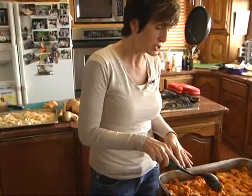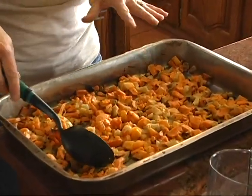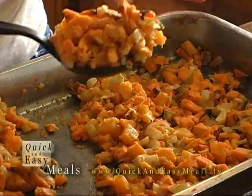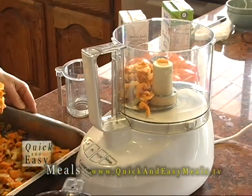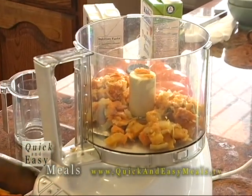Roasted vegetable soup is one of my favorite things — it's just creamy, so healthy, and so yummy. These are the roasted vegetables; they took about 40 minutes. I've got yam, fennel, onion — leek is the onion I have — turnip, parsnips, and a little bit of butternut squash.